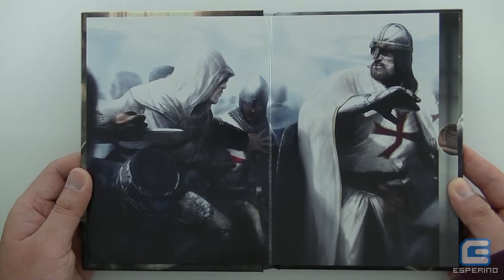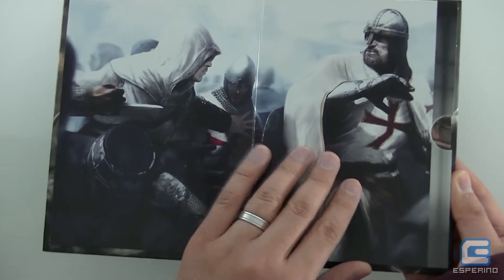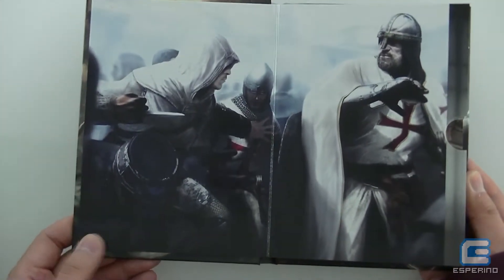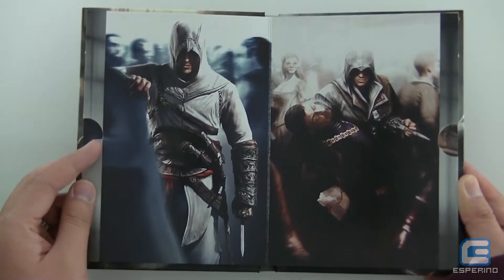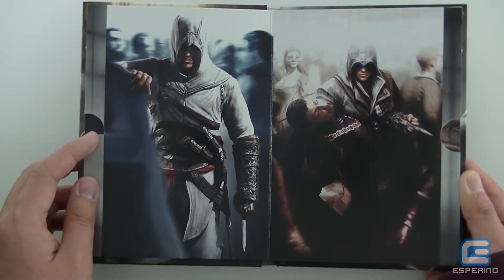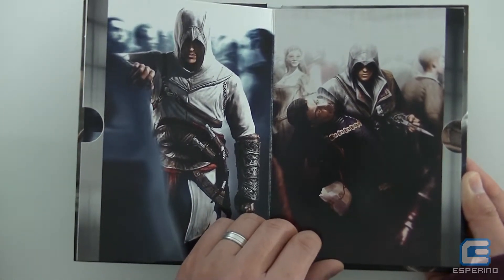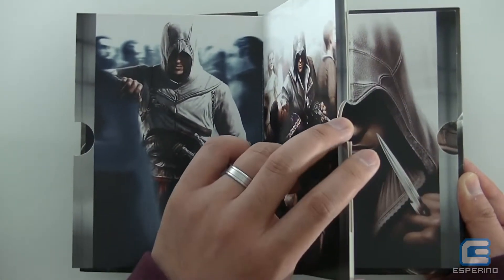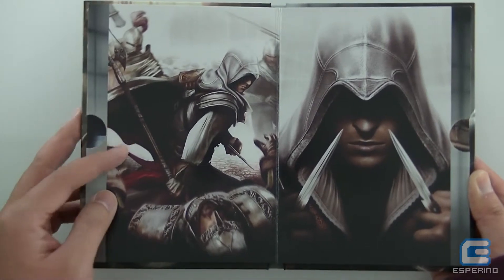On the front page you've got an image from Assassin's Creed 1, and it actually spans across both pages which is quite nice. It's got a very glossy finish — I think it's been glued together to the cover, but it's a nice finish for what it is. You would put your disc in there for Assassin's Creed 1. On the back end you've got another image from Assassin's Creed 1, and then a piece of concept art from Assassin's Creed 2. If you flip this over, you would put Assassin's Creed 2 in here, and you get another piece of Assassin's Creed 2 art on the back end as well.